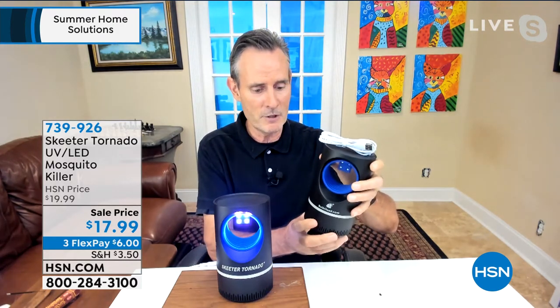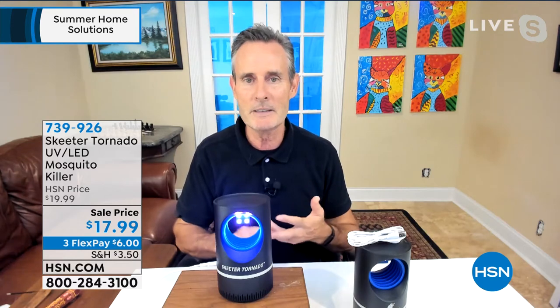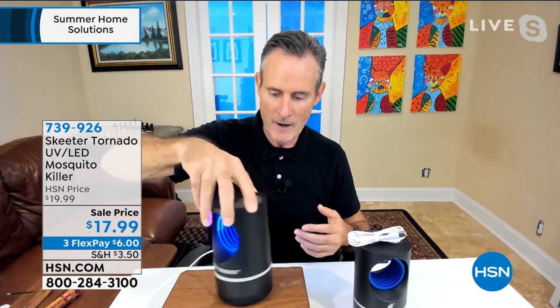And then you just throw it away every now and again. Depends upon how many you're collecting. It's very simple, super lightweight. You plug it in with the cord and the cable, press one button that turns it on, and that's it. We're talking about camping, inside, outside, the garage, picnics.